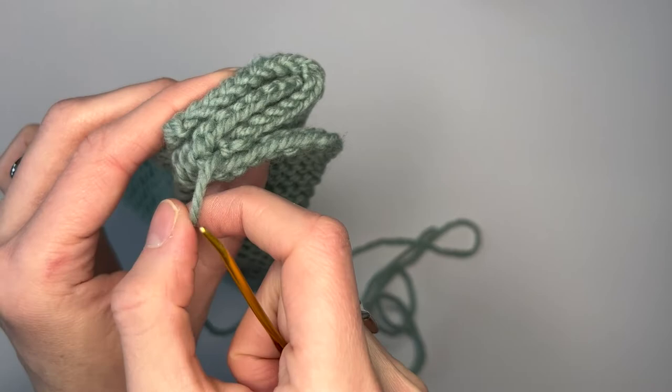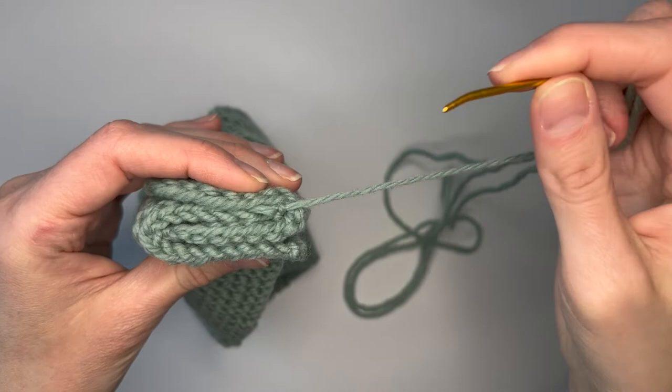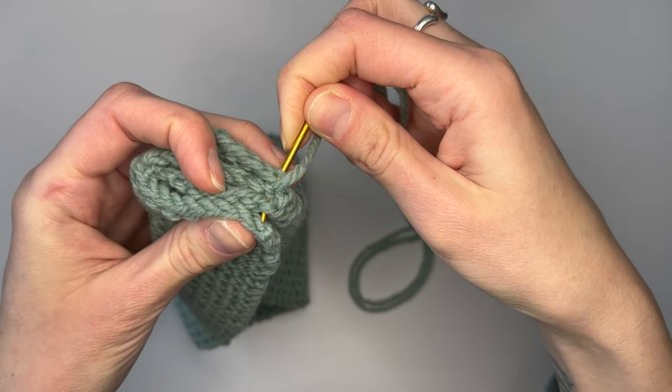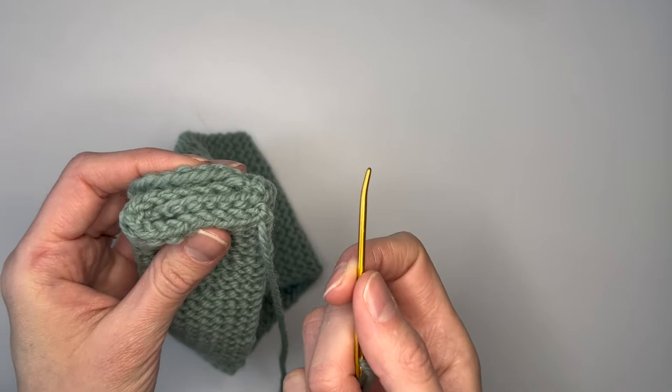So now you're going to sew this sandwich together. As a righty, I want the working yarn on the right side because I work from right to left. You're going to have to make sure that every single stitch you create seams all four edges together. So you're going to put the needle through, making sure you capture all four edges at the same place with every pass of the needle.